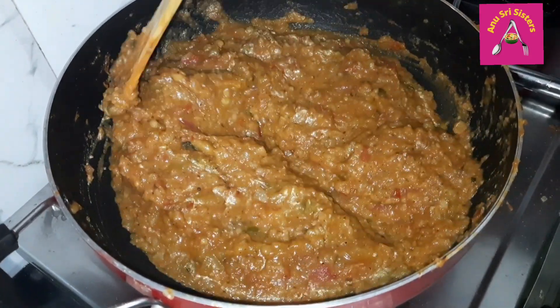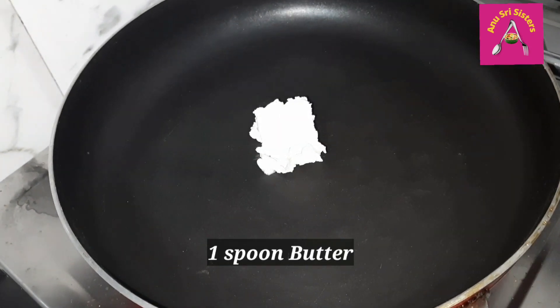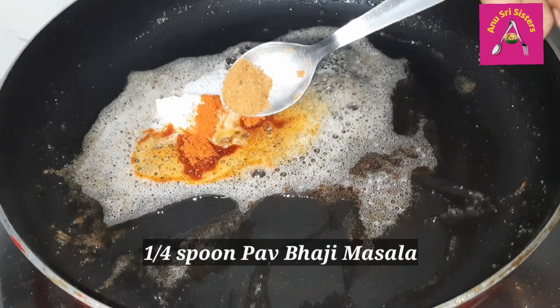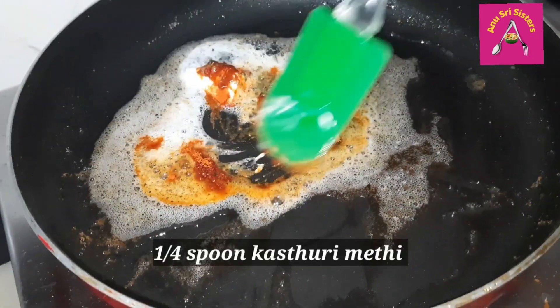Now put butter, half spoon, half spoon of masala, half spoon of kamar, medium spoon of sesame sauce, medium spoon of kebabar.